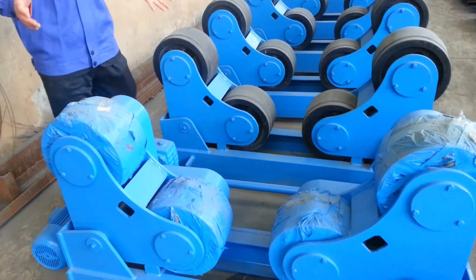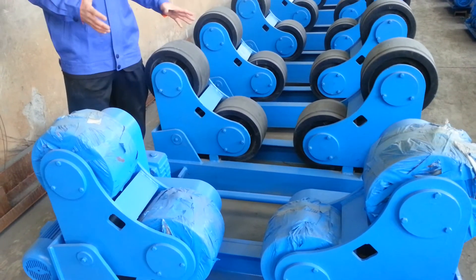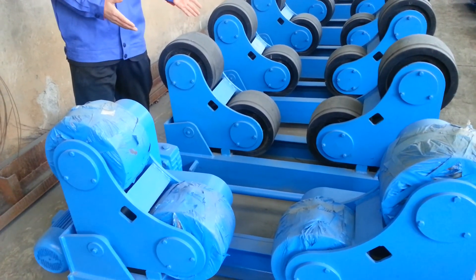If you need any special kinds — if you do not like half-covered rubber and prefer full-covered rubber — just let me know. I can change the wheel anytime. Thank you!